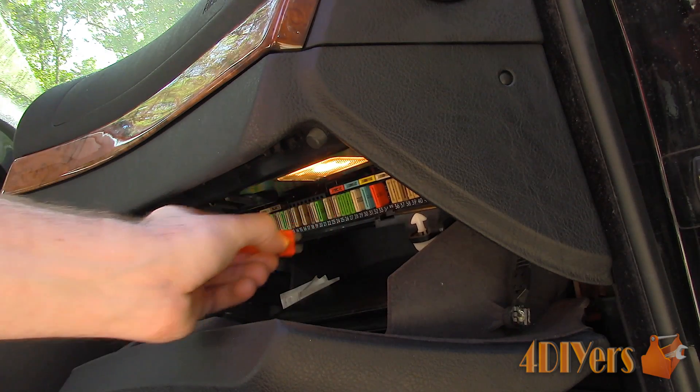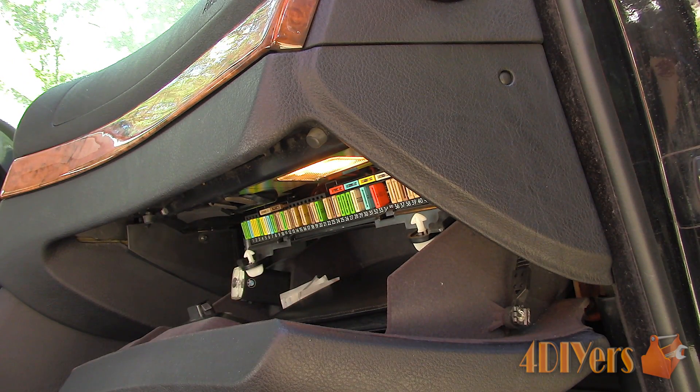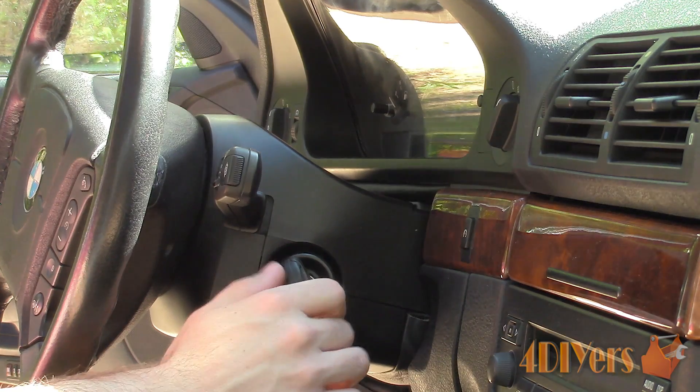For this vehicle the fuse panel is located in the glove box. Other vehicles can have it located under the hood, under the dash, or on the side of the dashboard. Using your owner's manual or the information chart located with the fuse panel, determine which fuse is for the fuel pump circuit. This one states it as fuse 31.